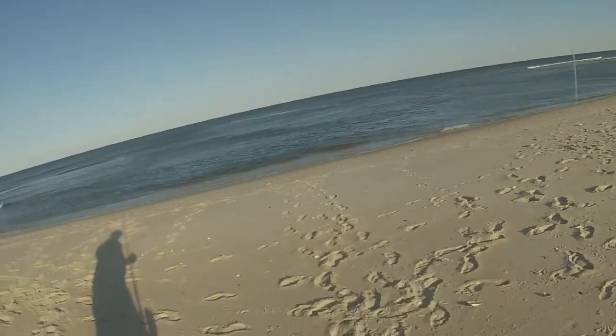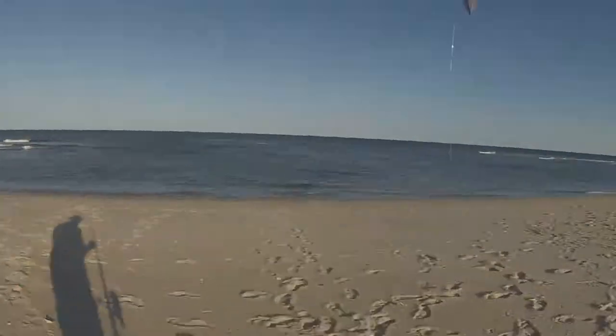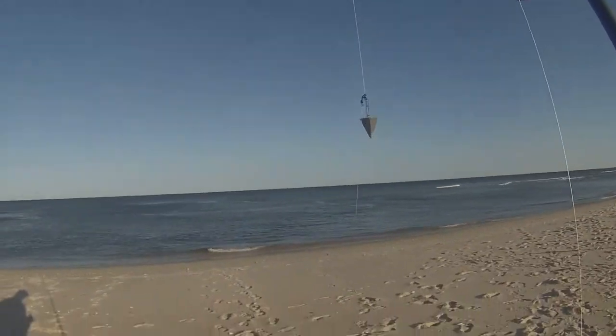I'm just going to be using fresh bunker today. Striper rig, 5 ounce weight, water's not too bad. Let's get it out there.